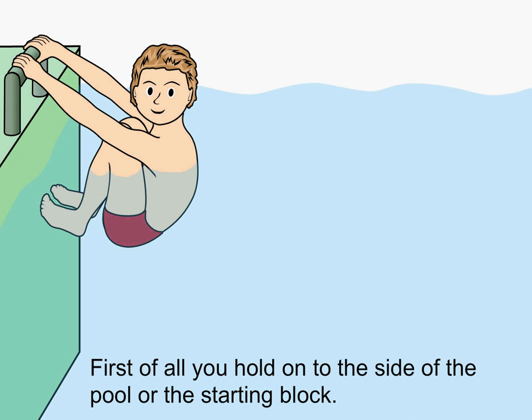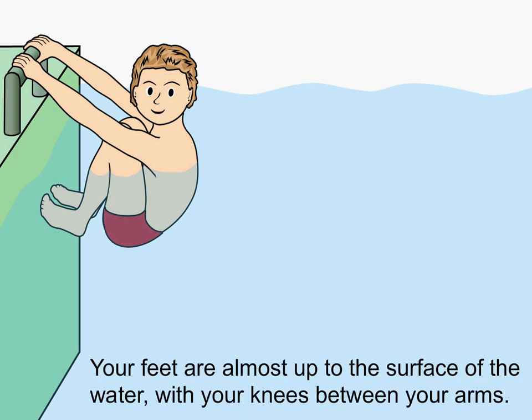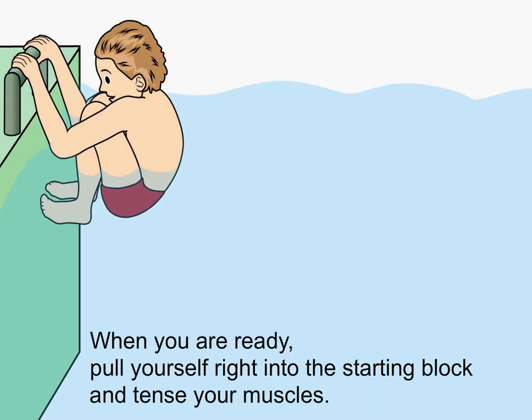First of all, you hold on to the side of the pool or the starting block. Your feet are almost up to the surface of the water with your knees between your arms. When you are ready, pull yourself right into the starting block and tense your muscles.